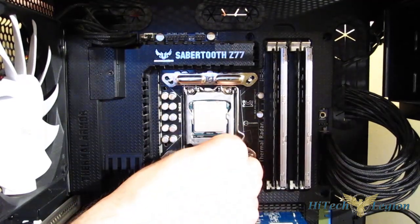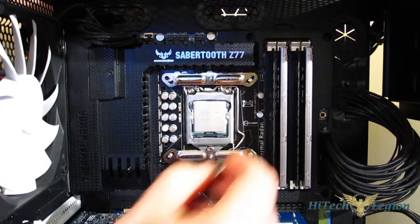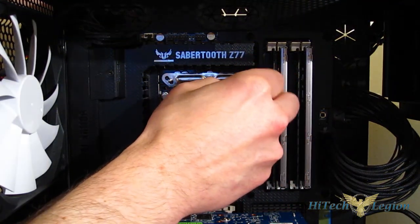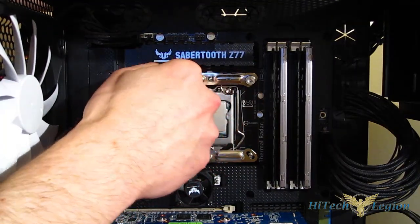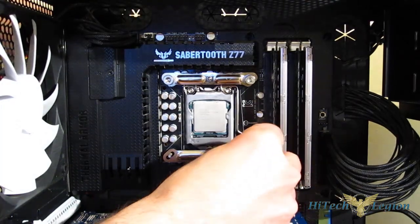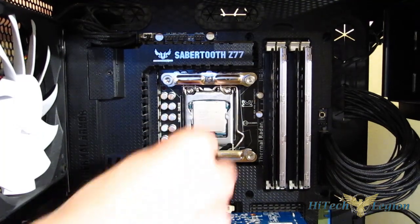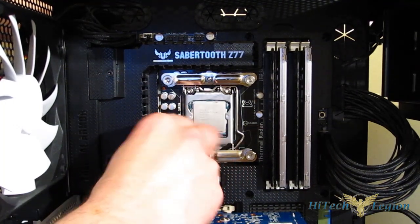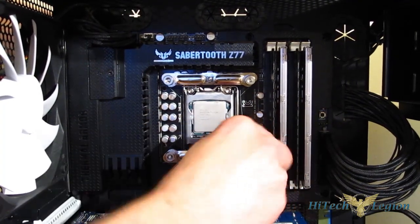Once you've got them on with proper alignment, four thumb screws will hold them into place. These are thumb screws — you'll notice there is no provision for any type of tool. You tighten them by hand; you just want them snug. You don't want to break out a pair of pliers and over-tighten them. Just put them on until they're snug.